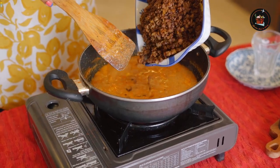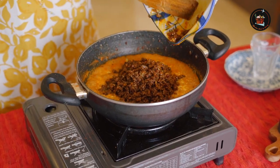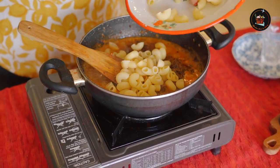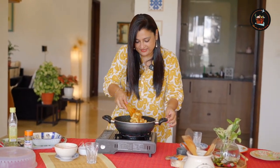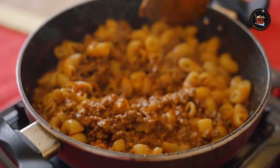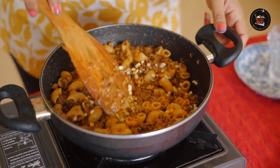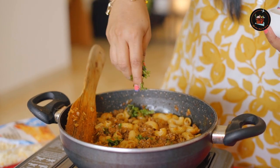Now we are going to add in our cooked minced meat. It is looking so lovely. Now we are going to add in our cooked pasta — our gooey, cheesy, garlicky pasta. Yum yum! I am adding in a little more cheese — you can completely skip this. Just look at that. Garnish with chopped coriander leaves.